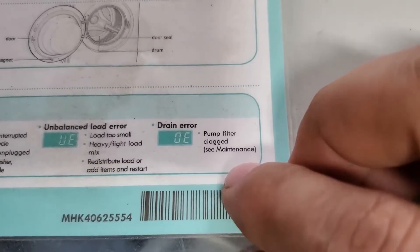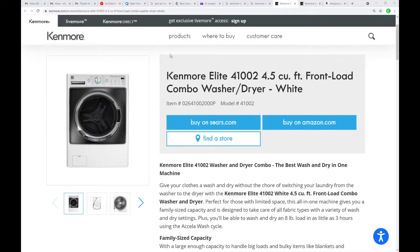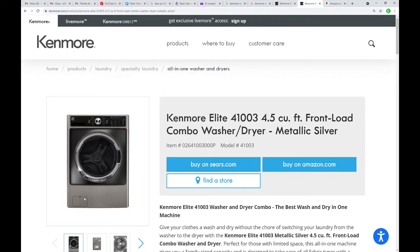We're going to fix the dreaded OE error — pump filter clogged. The unit I have is the Kenmore Elite 41002, and I'm getting the error right up there. This is apparently the same as the sleeker-looking 41003, which is apparently the same as a bunch of LGs and maybe even some Samsungs. If you have one of those, maybe this video will help you. This is an all-in-one washer and dryer — it washes and dries. Let's get started.